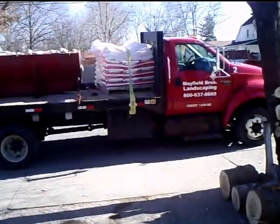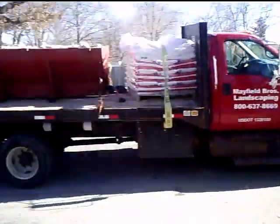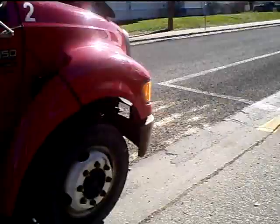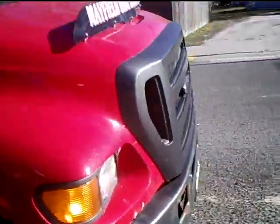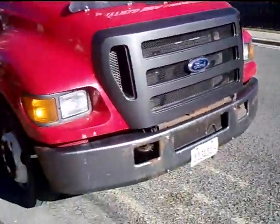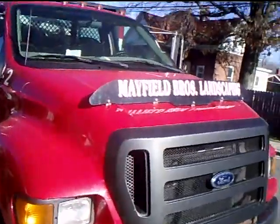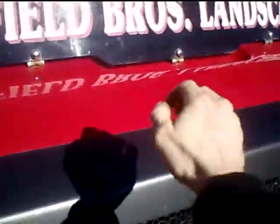Holy crap, look at this big thing. It's big dirty on steroids. It's huge. You can tell. You can kind of see it — it's not a 6.0 like Pug's Big Dirty, it's a 7.3.